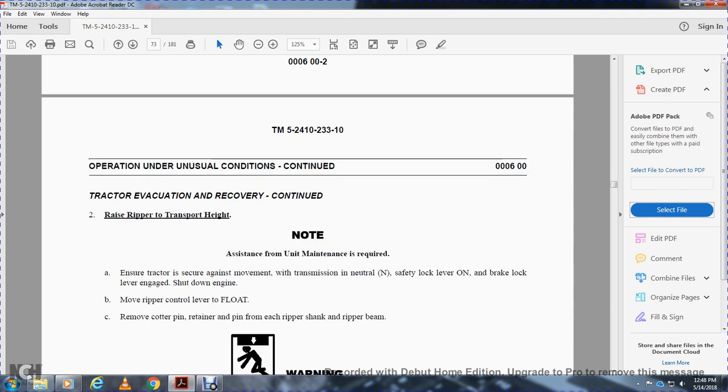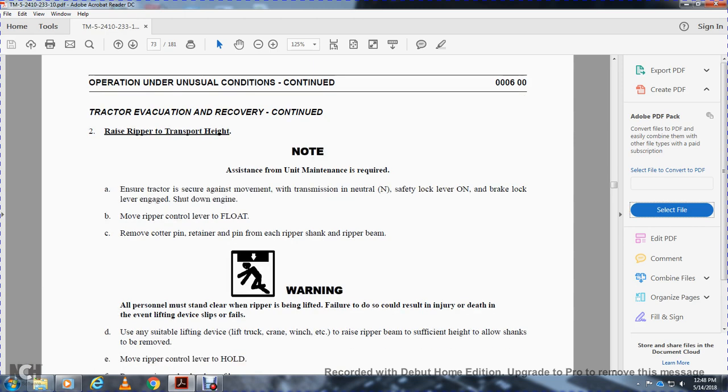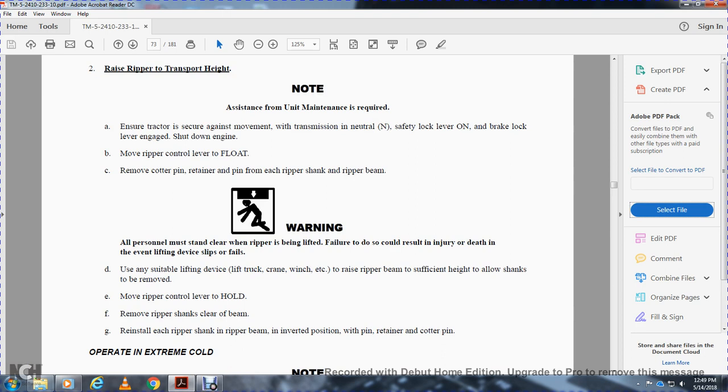Tractor evacuation recovery continued — raise the ripper to transport height. Unit maintenance is required to ensure the tractor is raised. Ensure the transmission neutral safety lock lever is on and the brake lever is engaged. Shut down the engine. Move the ripper control lever to float. Remove the cotter pin and hanger pin from the ripper. Attach a shackle to the rear ripper beam. Warning: all personnel must stand clear of the ripper while it is being lifted — failure could result in injury or death. Use a suitable lifting device such as a truck, crane, or winch to raise the ripper beam to sufficient height to allow the shanks to be removed. Move the ripper control lever to hold. Remove the ripper shanks and reinstall each ripper shank on the beam in the inverted position, secured with the retaining pin.